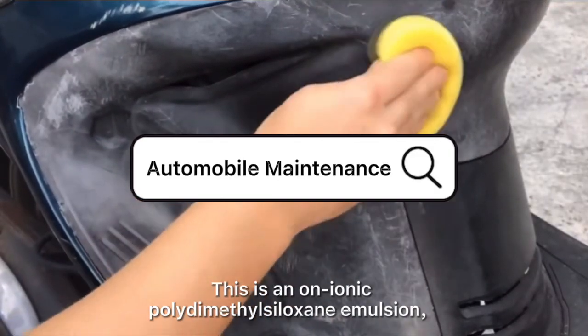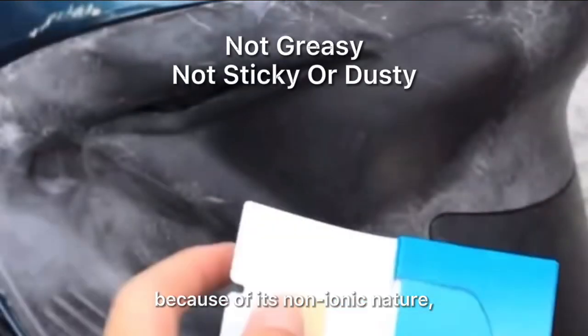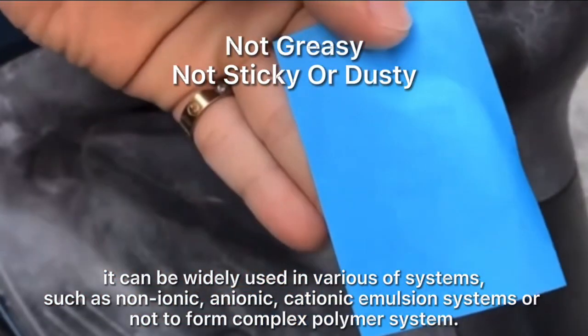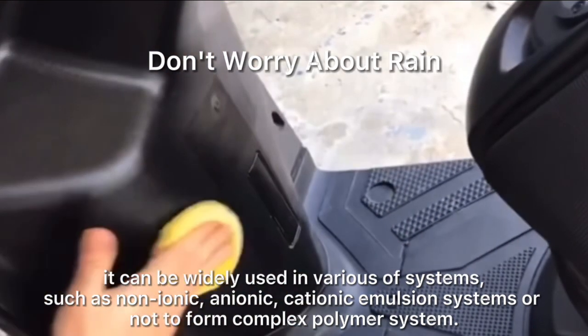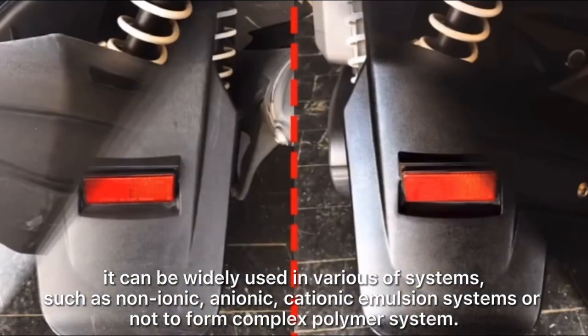This is a non-ionic polydimethyl silicone emulsion. Because of its non-ionic nature, it can be widely used in various systems, such as non-ionic, anionic, cationic emulsion systems, or non-ionic complex polymer systems.